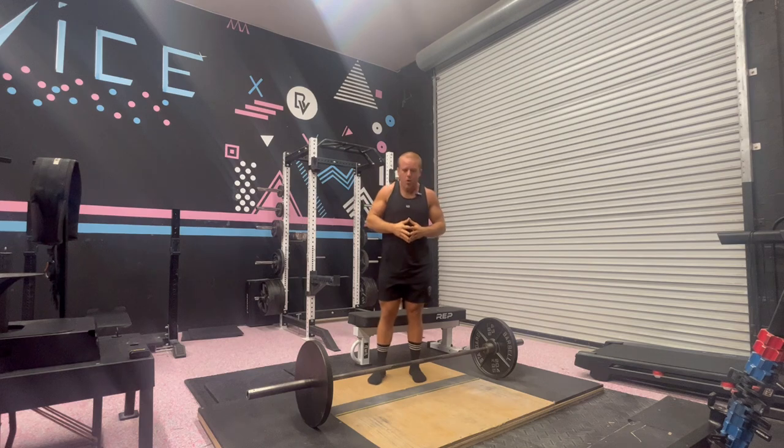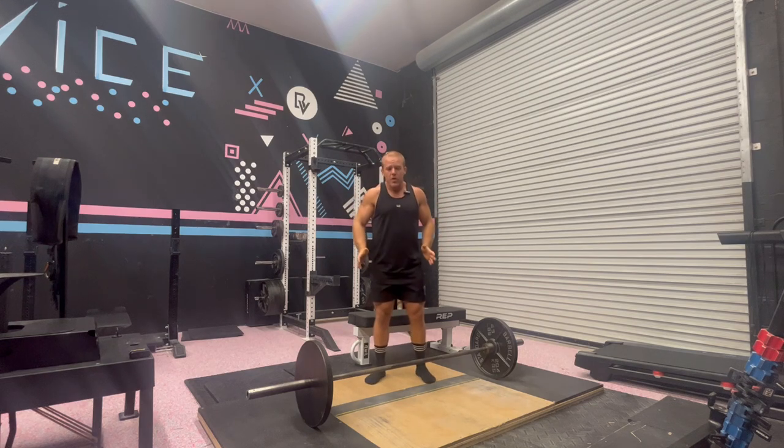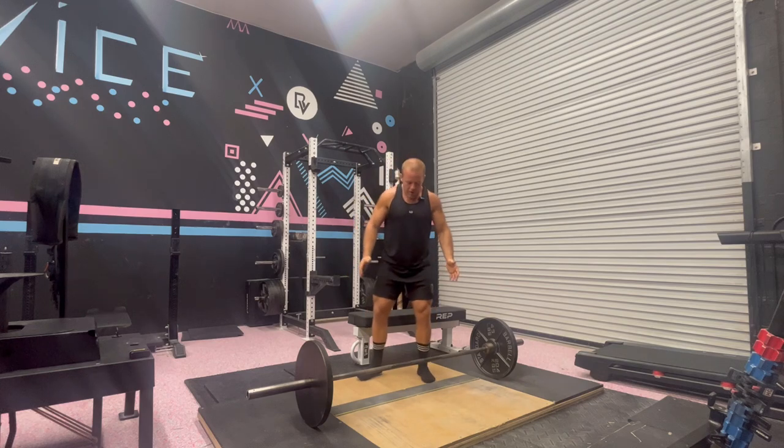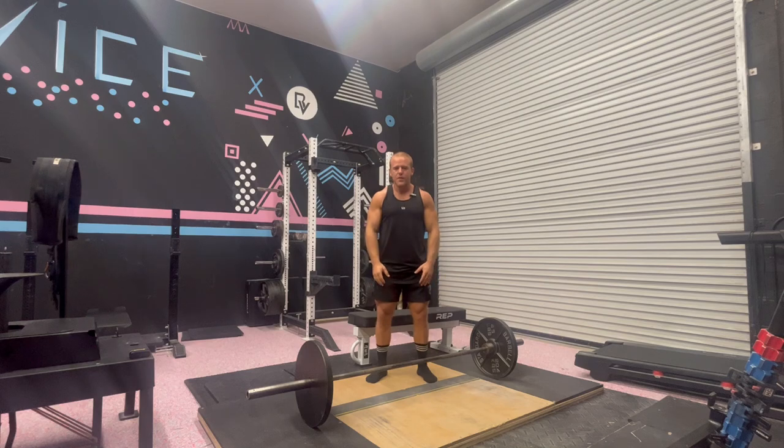But in general, we're looking for feet shoulder width apart, and toes can be out anywhere from straight forward parallel or up to about 10 to 15 degrees. But I want to differentiate that a squat typically we're going out more like 30 degrees. So we don't want nice and wide like that — we want shoulder width apart, toes out about 10 to 15 degrees.